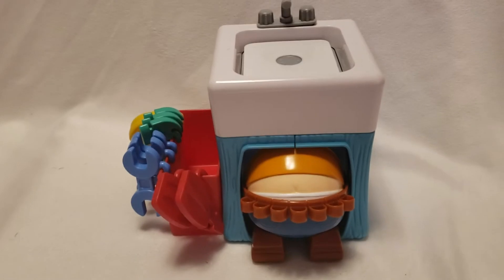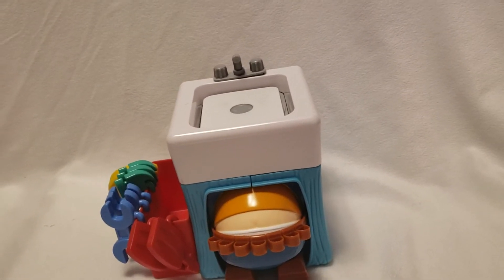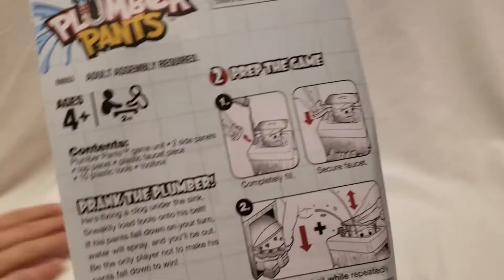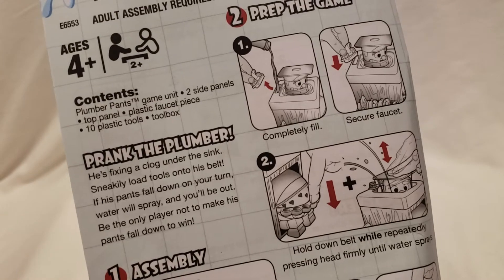So here's what the game looks like. The instructions say, once you set it up — that's what we did, we just put it together real fast — you gotta add water to it, so we're gonna add water to it.